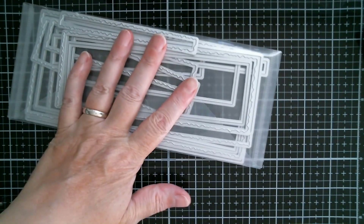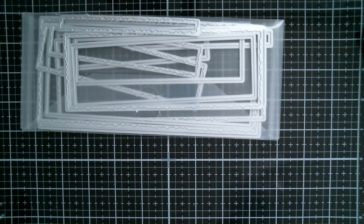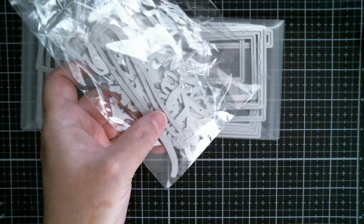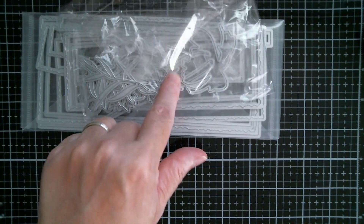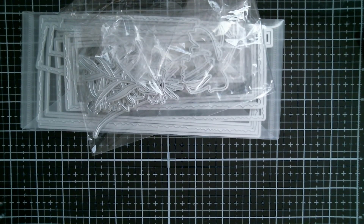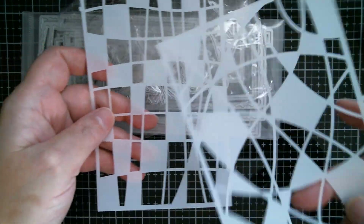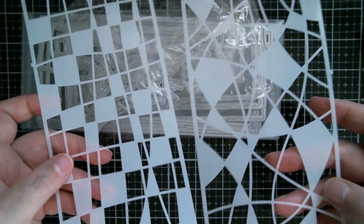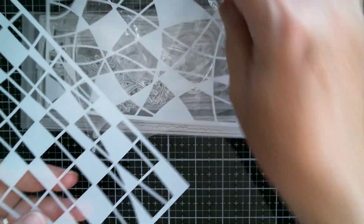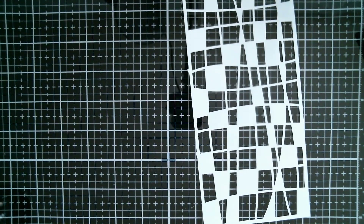I'm going to use a Surprise Creation Slimline Die — I'm going to be using this Straight Edge one. I'm going to be using a Layering Flower Set with Leaves and Stems that I received. And I'm also going to be using one of two stencils — I think I'm probably going to use this one that I showed you in my haul this week. I'm going to move all of this out of the way and run off and die cut.